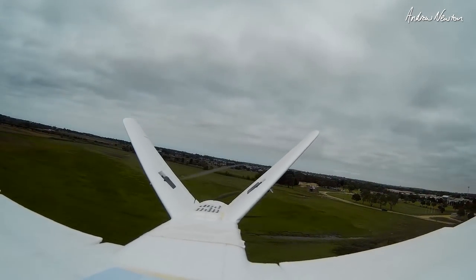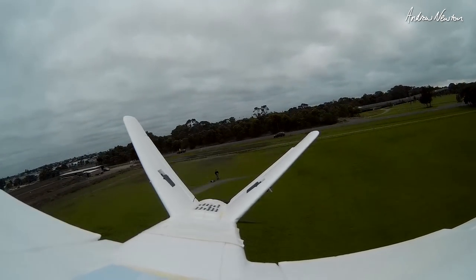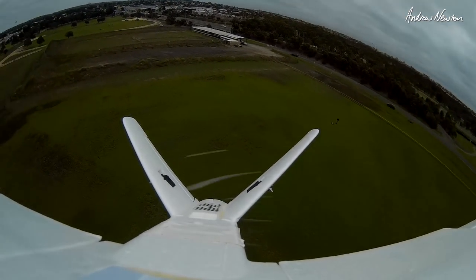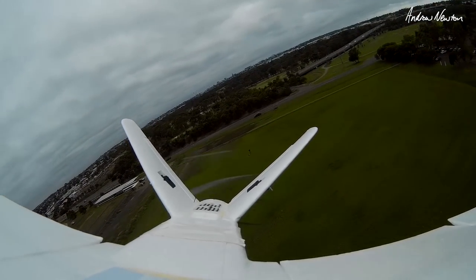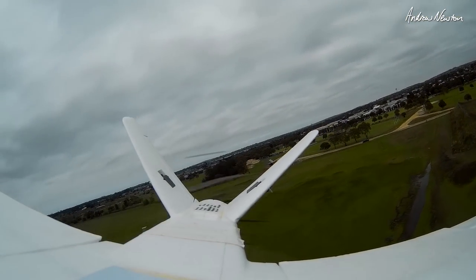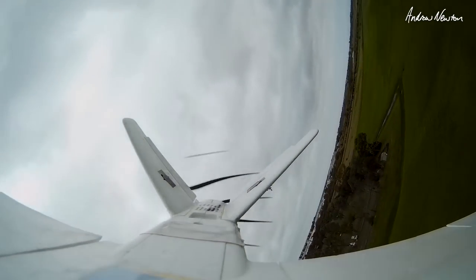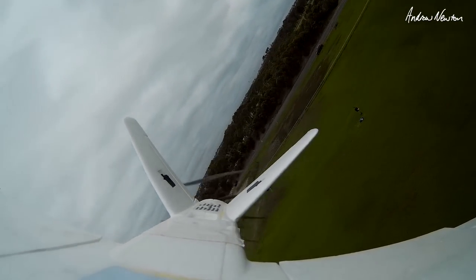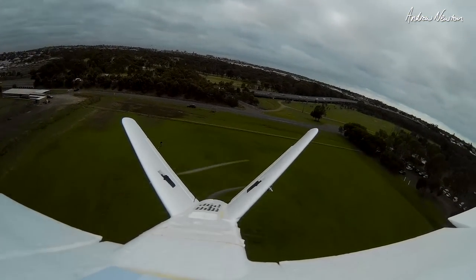So the 3D printed prop can be done, but not a good idea. This is much more efficient, this commercially moulded prop — much quieter, much less current drawn.